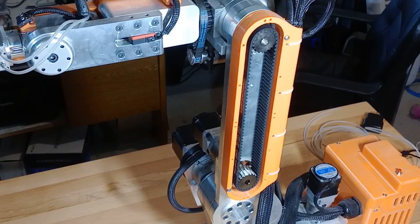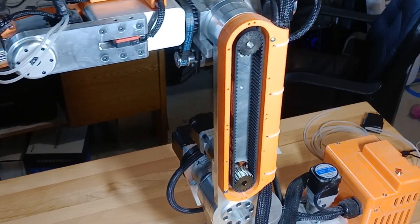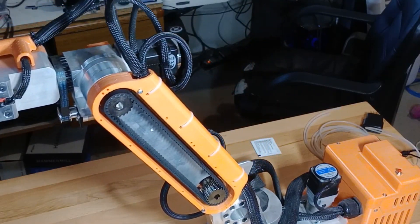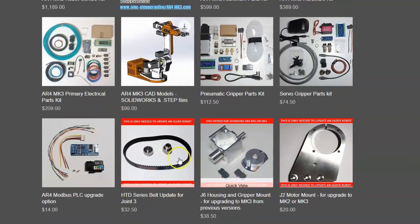I just got these pulleys in last week, so I tested them and wanted to get this update out to everybody as soon as possible. I've got a belt upgrade kit in the web store, so if you want to upgrade a previously built AR-4 to this setup, that's all ready to go.